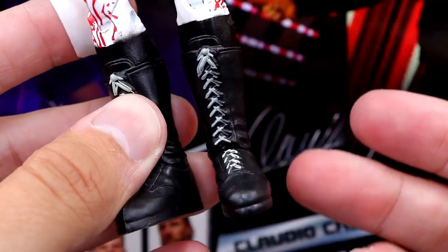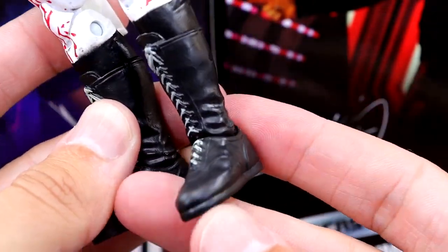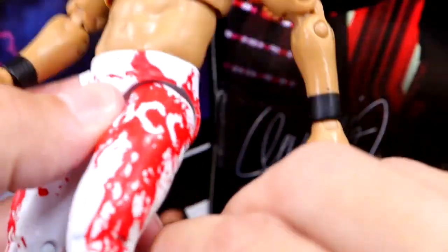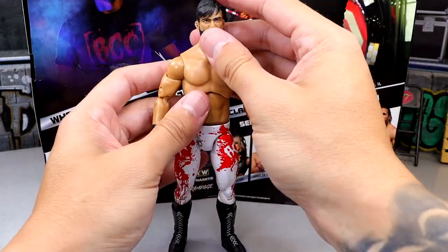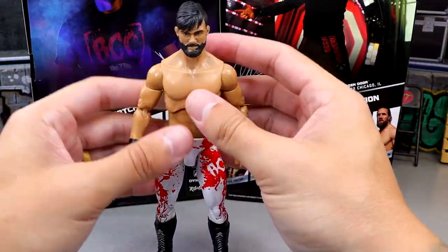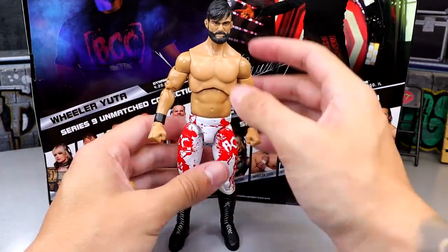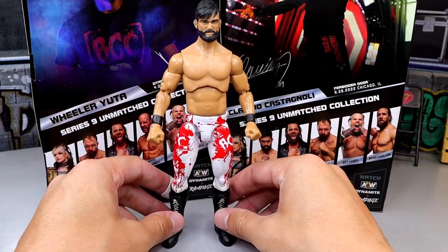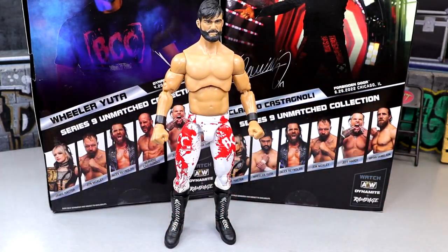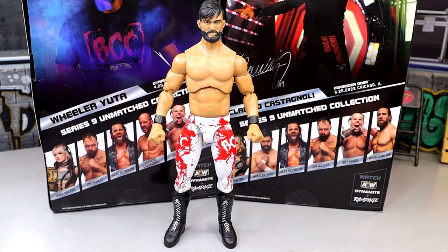This figure just feels kind of jacksy to me. These boots remind me of, like, the Dennis Rodman Toy Biz figure a little bit, and the legs are kind of loose. He just feels off to me — he doesn't feel compact, and I would not fed with this guy. He reminds me of a Finishing Moves jacks figure a little bit, and I hate that. I didn't feel that way about his Blood and Guts figure — I felt like that figure was better. Let's bring that figure in and do some comparisons.